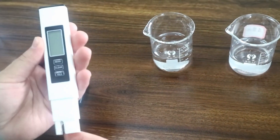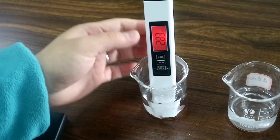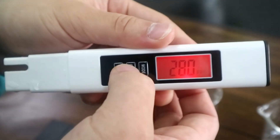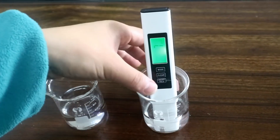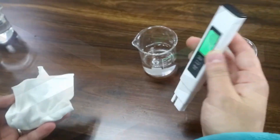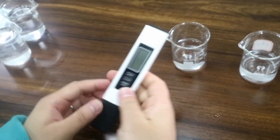Testing your water has never been this simple and straightforward. Have a great day.